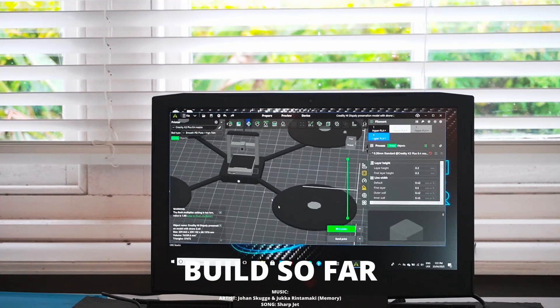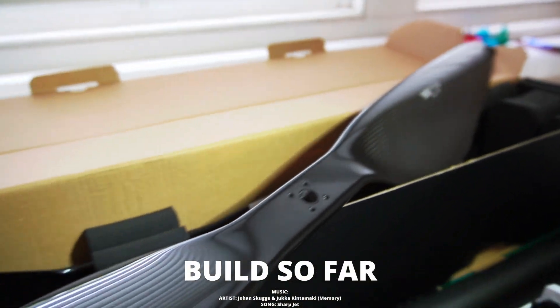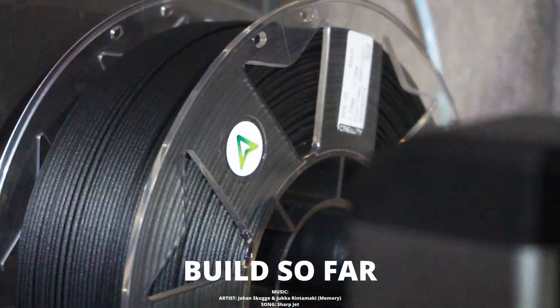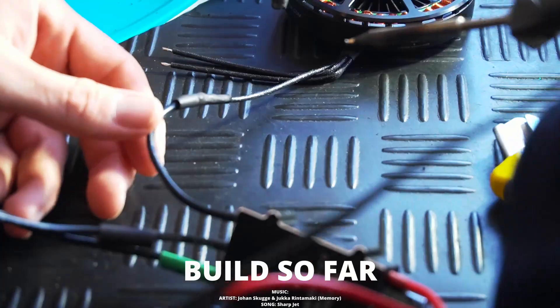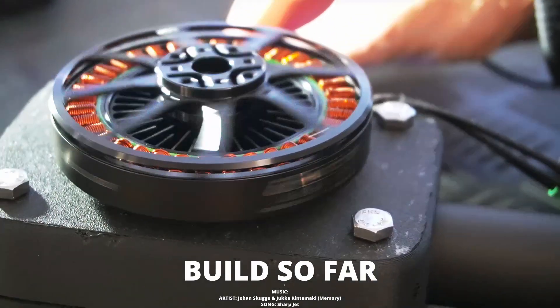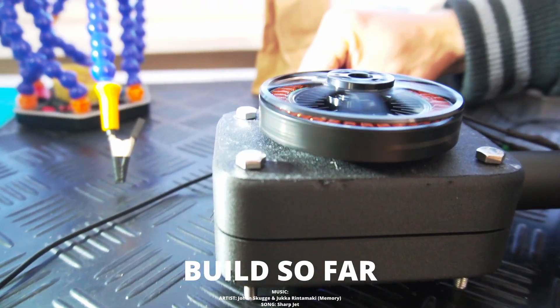All right, built so far: we started with a little model of the flying 3D printer. Then we had a look at all the parts that arrived — the motors and 32-inch propellers. And then we continued on with QG360, designing the motor mounts, and jumped into the K2 Plus to make the final one with PPA CF. Then we started assembling, checking out the motors in the second episode, and now we carry on. We are back on the computer doing some CAD work, which is computer-aided design.